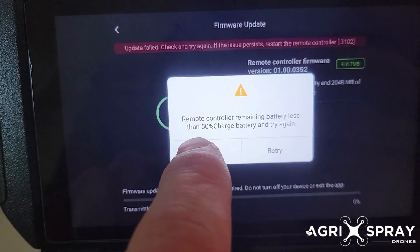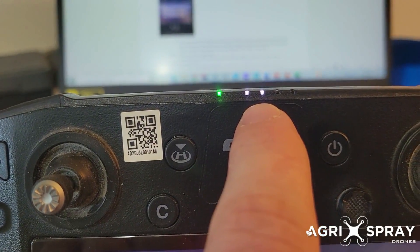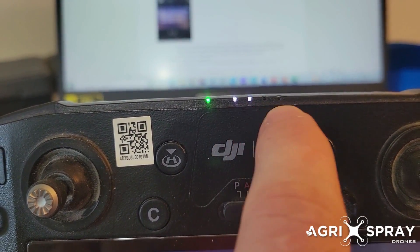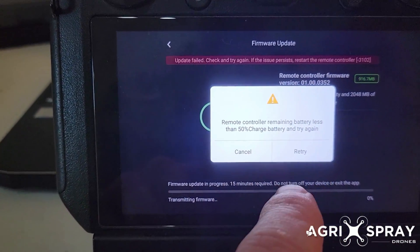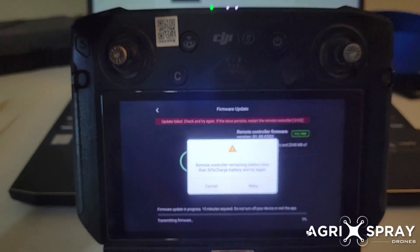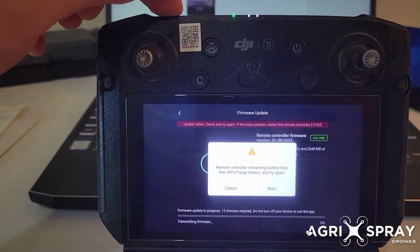Now you'll see a pop-up that says the remote control needs to be at 50% battery charge. Right now we're just below 50 — we've got two out of four bars — so that means we're just below 50. We have to actually charge the remote battery, and that is the internal remote battery. You have two remote batteries; the internal remote battery charges right there.